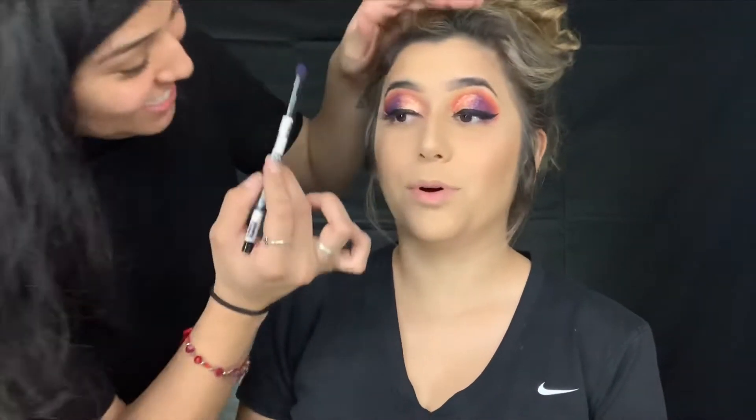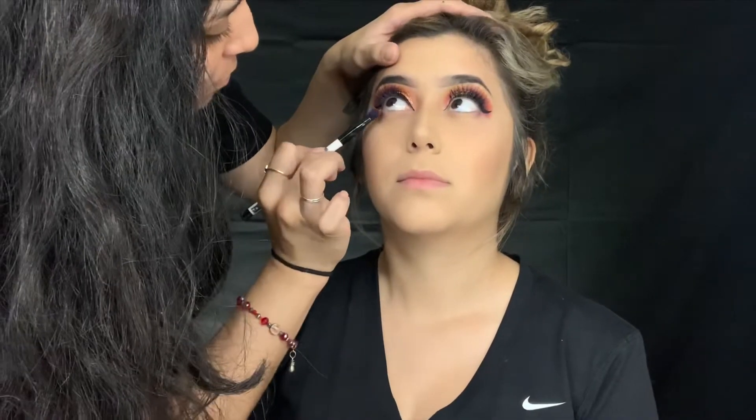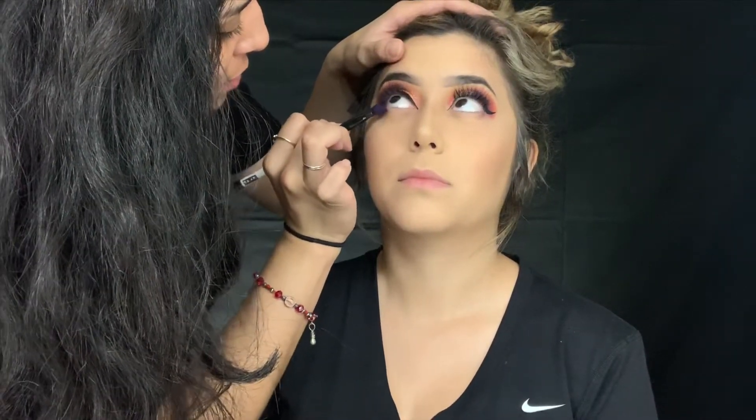Hey, now she's gotta fix my hair. Wait - I gotta fix the bottom of your eyeshadow. Am I done? You thought I was done - look at this. I feel there's a lot of concealer here.